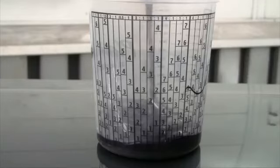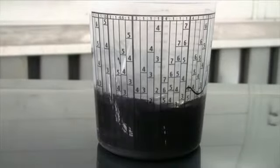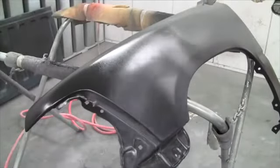As a final example, using a Gravity Feed HVLP spray gun, I'm going to apply Raptor to this fender so that you can see the types of texture that you can get. This makes a very durable, protective coating that is very popular with 4x4, ATV, and off-road vehicles.